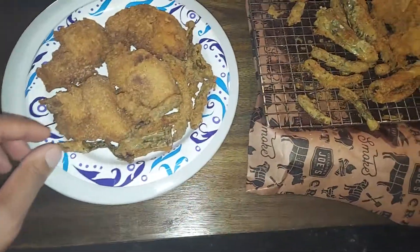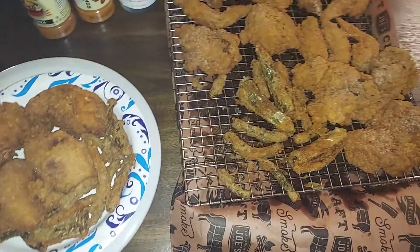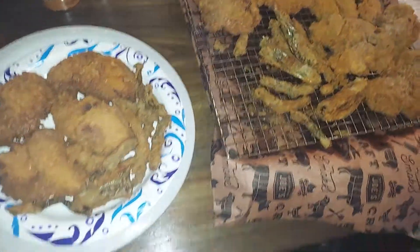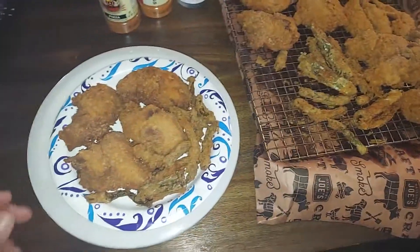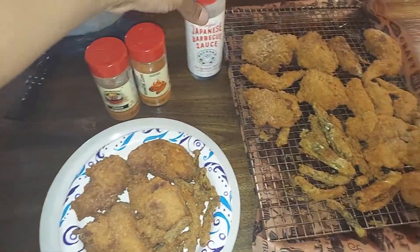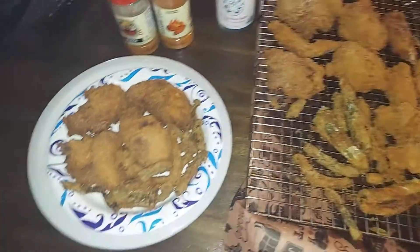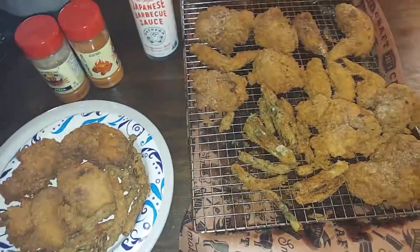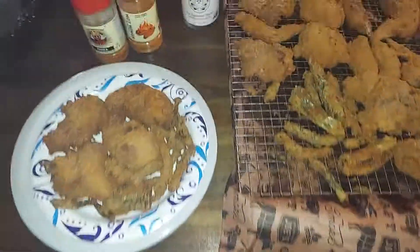I also did some fried serranos and asparagus tips. Pizza seasoning, hot wings — I'm gonna put some Japanese barbecue sauce on them. No double frying — I just battered them up pretty good, fried them, and now we're gonna enjoy. Peace.